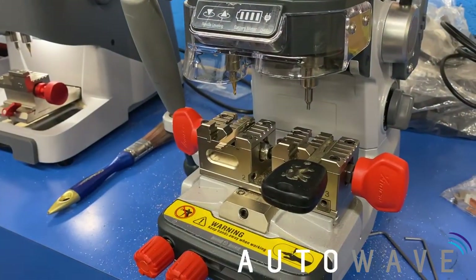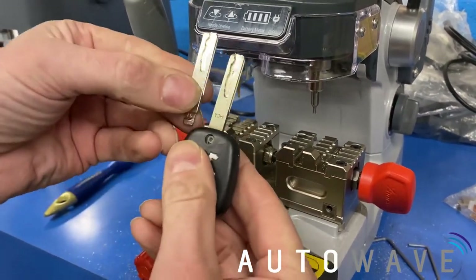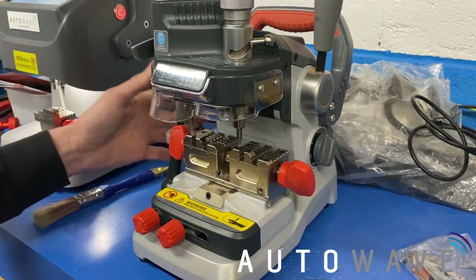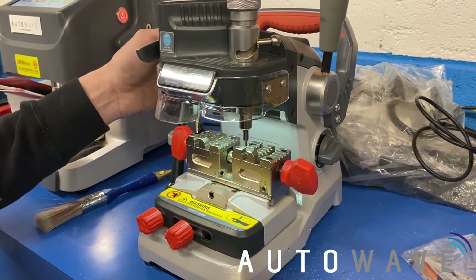And that is our blade cut. We'll just remove them. Just trace the blade and all we have to do is copy it onto the other side. So that's basically the Dolphin XP007 available from Autowave. Thanks for watching — see you on the next video.